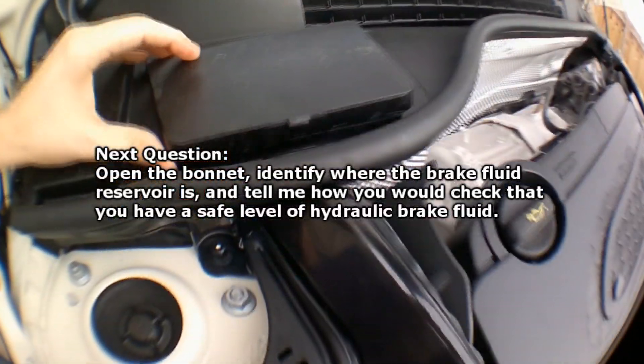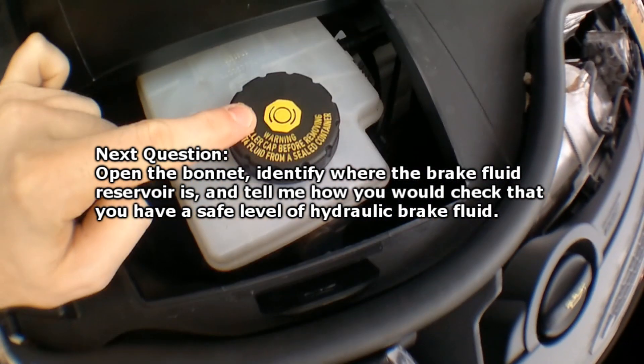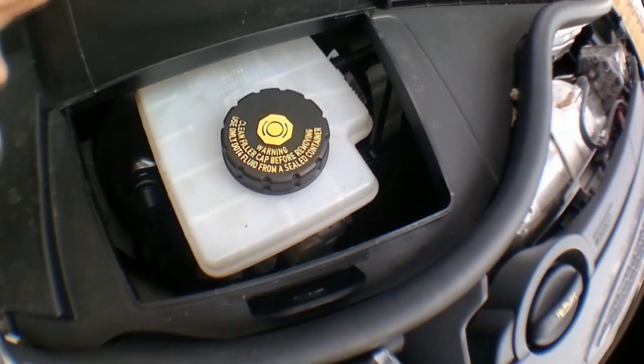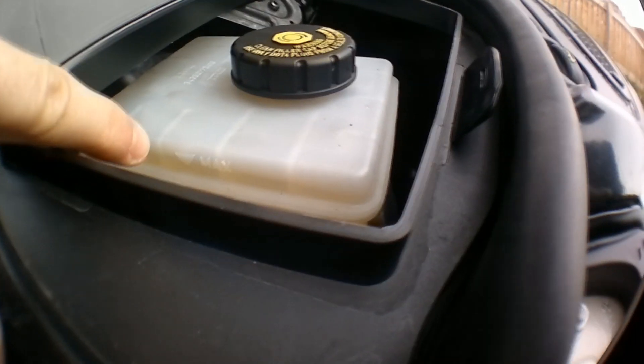Open the bonnet, identify where the brake fluid reservoir is and tell me how you would check that you have a safe level of hydraulic brake fluid. The symbol I'm pointing at now is representative of the brake fluid — it looks very similar to the handbrake symbol on your dashboard. It's meant to be a wheel with two brakes clamping on the outside, but it just looks like a circle and a couple of brackets to the untrained eye. If we look down the side of this one — very common on most cars — you'll see 'max' printed there, and underneath that 'min' or 'minimum', so it's pretty obvious that the level should be between those two. Very easy.